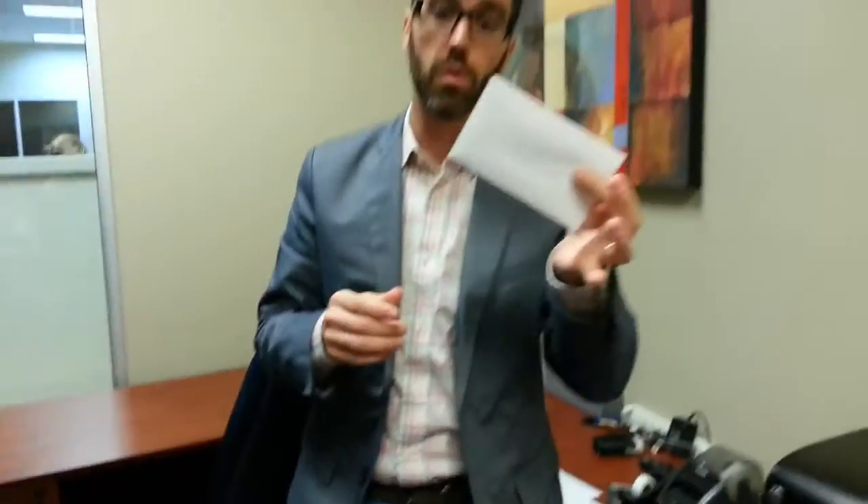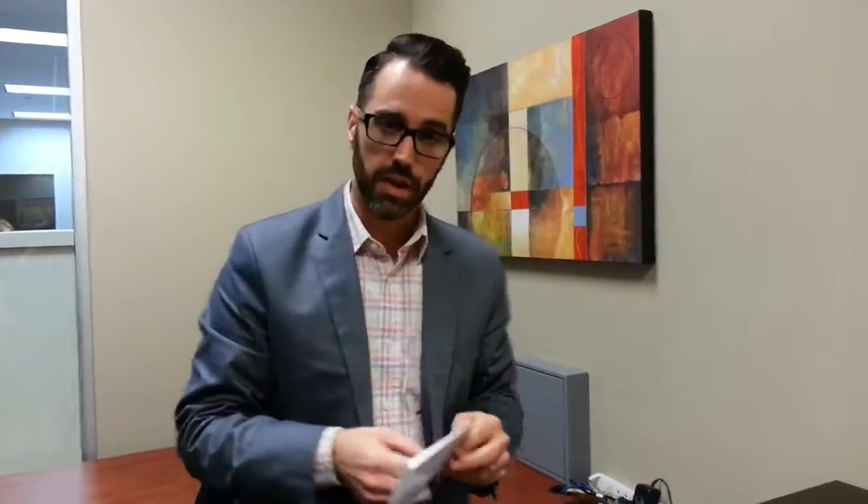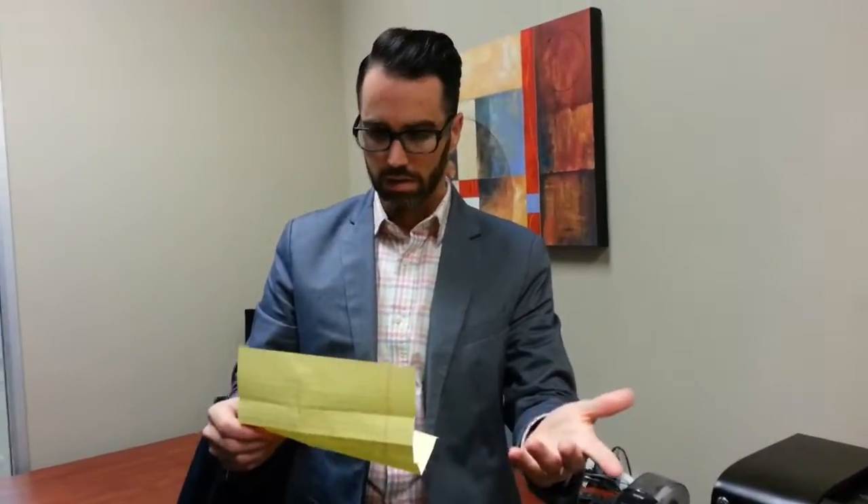Now you tell me — would you open something like this if it came in your mailbox? I don't open most pieces of mail, but I would probably open this. When you open it, you see somebody took the time to handwrite a letter to you. It might be as easy as a phone call and you could sell your house. So that's our tip for today — Agile Agent, how to get listing leads.